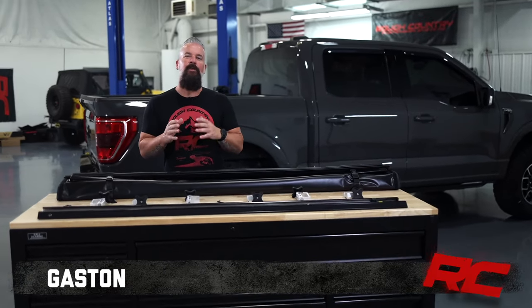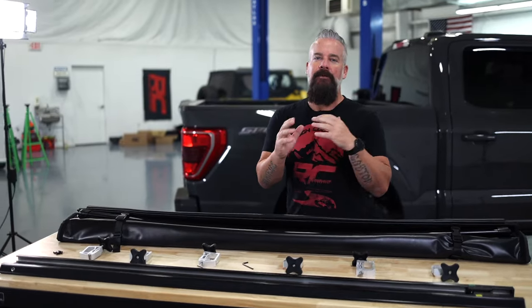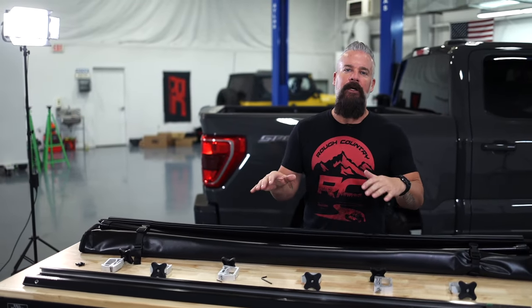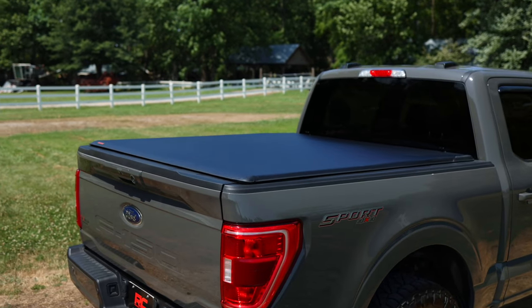Hey guys, Gaston with Rough Country. We have several options when it comes to covering your bed and protecting your valuables. Today we're going to go over our soft roll-up bed cover. We offer these for most trucks, and today we're putting it on an F-150.